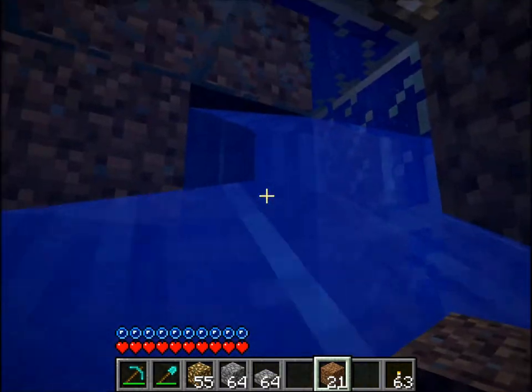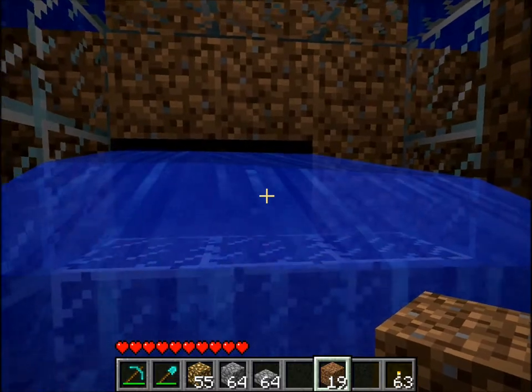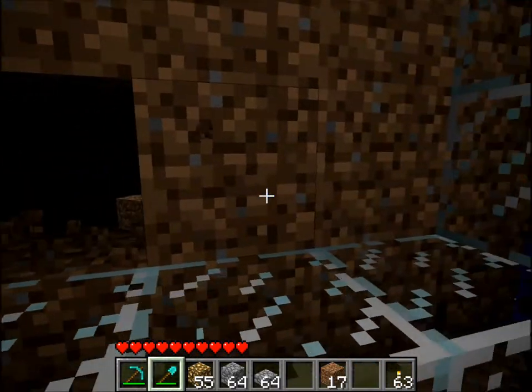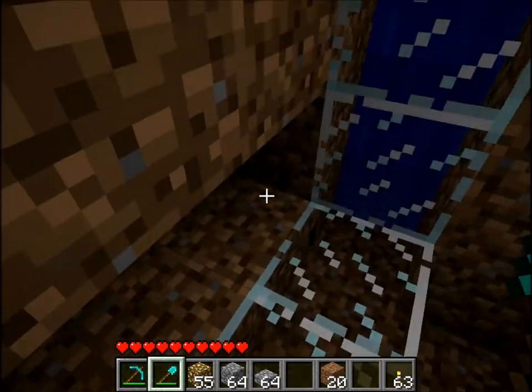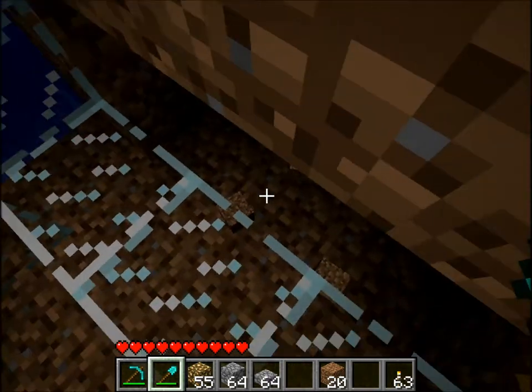Then just fill this in. That way you can dig this without any problem. The way water works is it goes to the lowest point possible, so what we want is to have a little trench right there.